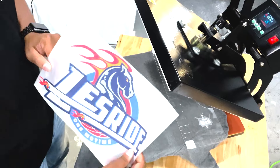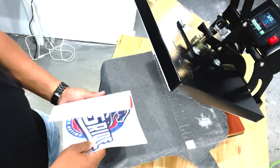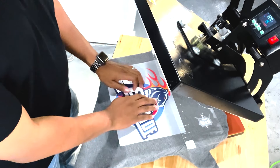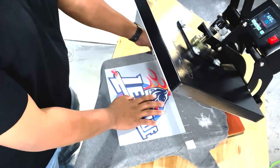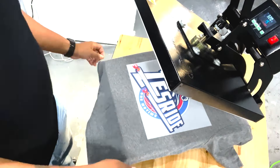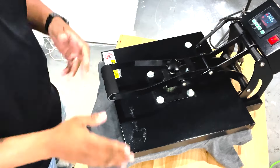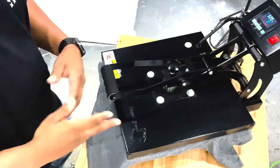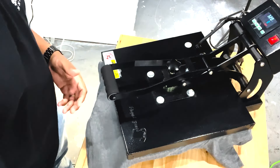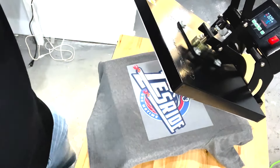I'm going to grab my SuperColor transfer and go ahead and set it down. Move it up a little bit because it's a XL size. Set it down, and I'm going to hit it with a nice press. A lot of people say that they have issues, but you really shouldn't have an issue — you probably just shouldn't be brand new to peeling transfers or dealing with vinyl.